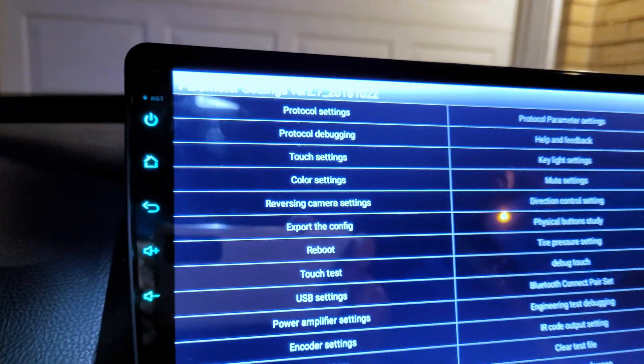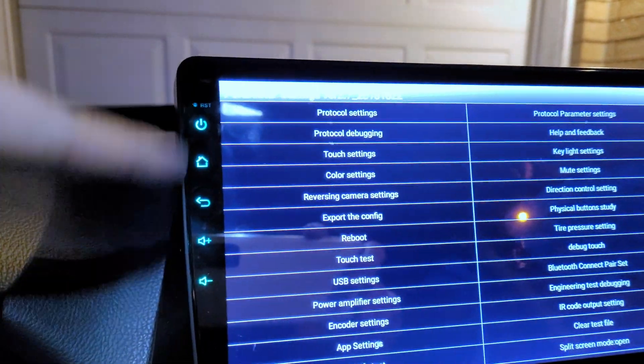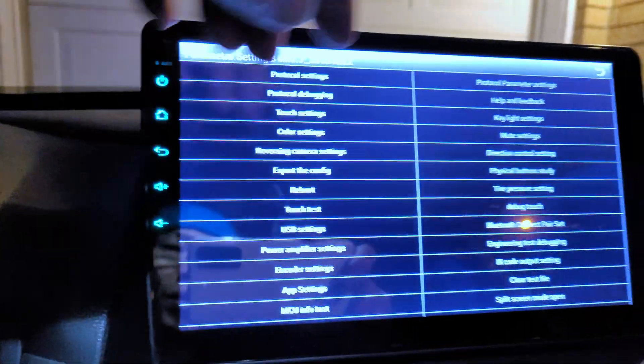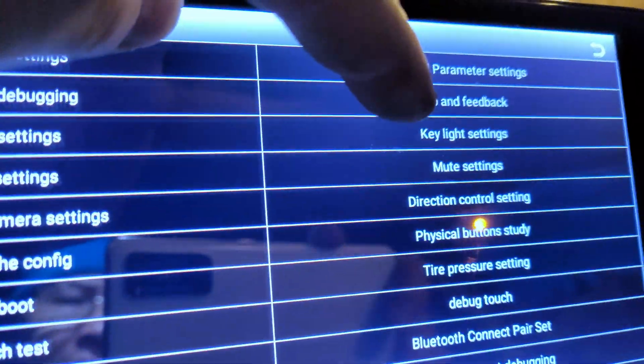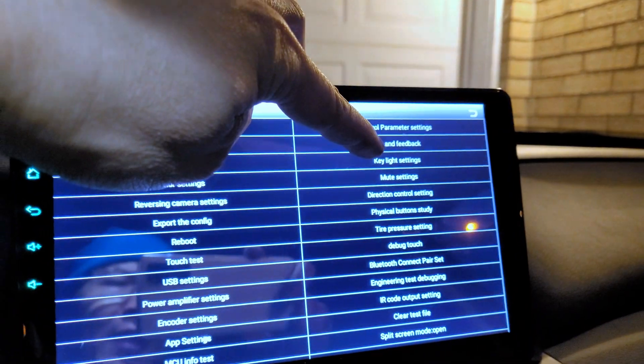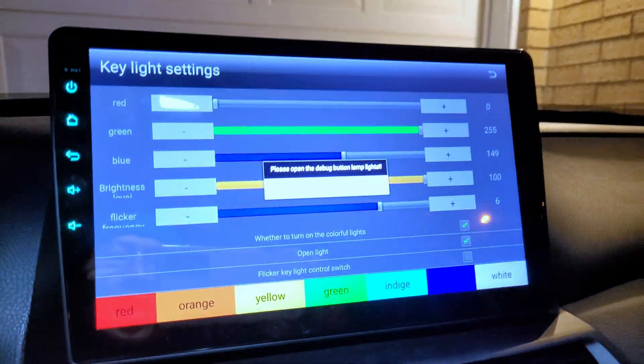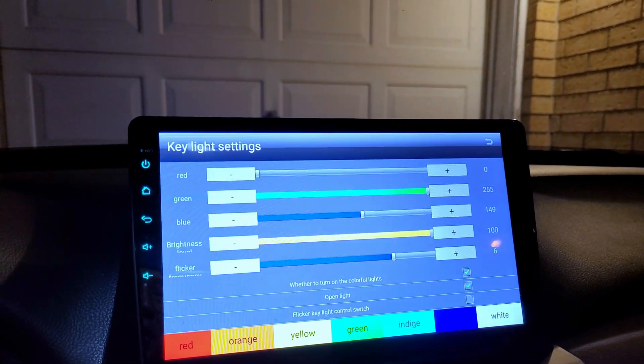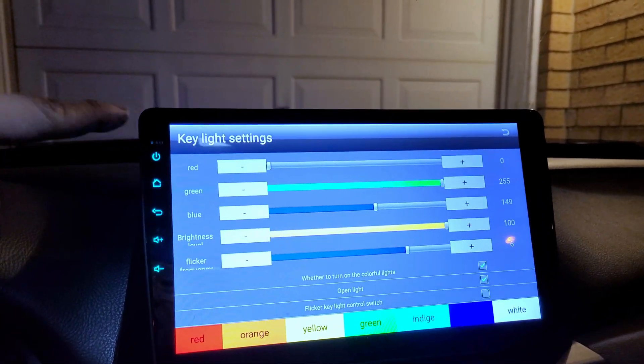If you have a same or similar version, you should be able to enable these RGB color lighting for these side buttons. Here you need to go into the key light settings over here — hit that and you get into this page.